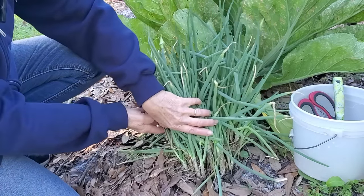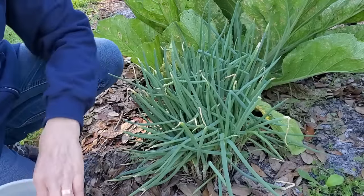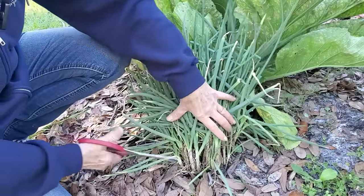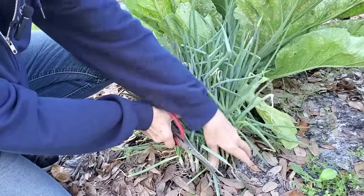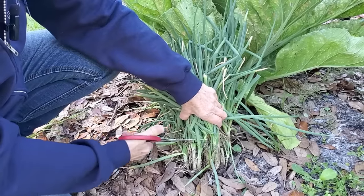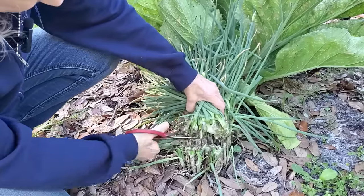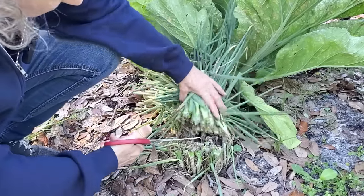I'm going to dig these up and divide them, but the first thing you do may surprise you. When my friend gave me the first bunch, she said cut them way back — and she emphasized it. And I mean way back. So I'm only leaving about two inches here above the roots.